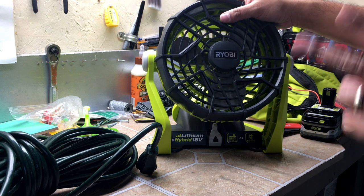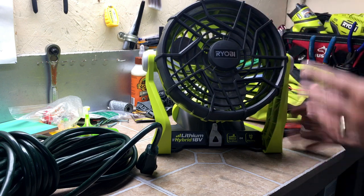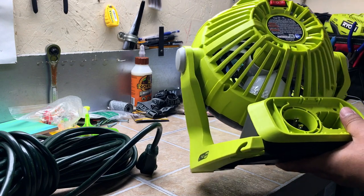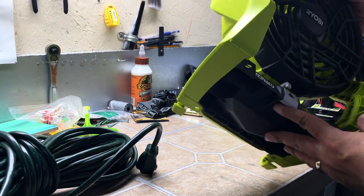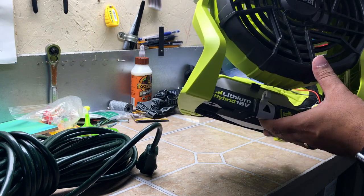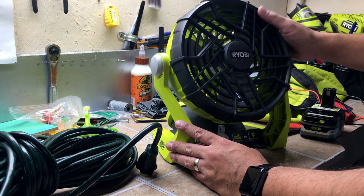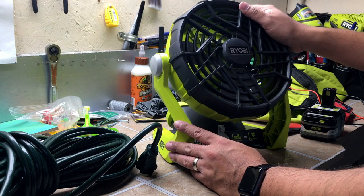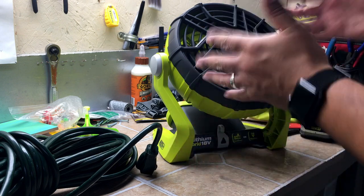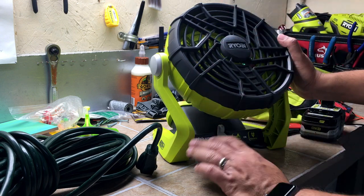I got this — they call it factory blemished — which means the box was damaged or there's some sort of defect on the fan. Honestly, it looks brand new. This is actually a 2018 model, a really new fan, and it looks great. I got this for $20 — came out to about $22 after tax. Sometimes you'll find a really good deal on the factory blemished, which is still a new tool, or the certified pre-owned, which is the refurbished one. You can still find that for around $24.